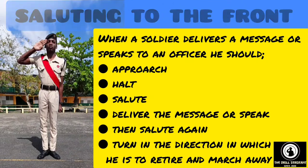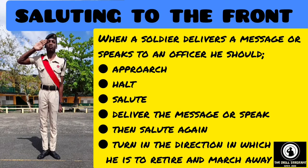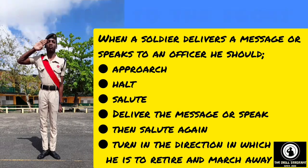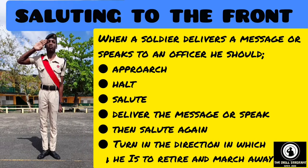Saluting to the front: when a soldier delivers a message or speaks to an officer, he should approach, halt, salute, deliver the message or speak, then salute again, turn in the direction in which he is to retire, and march away.